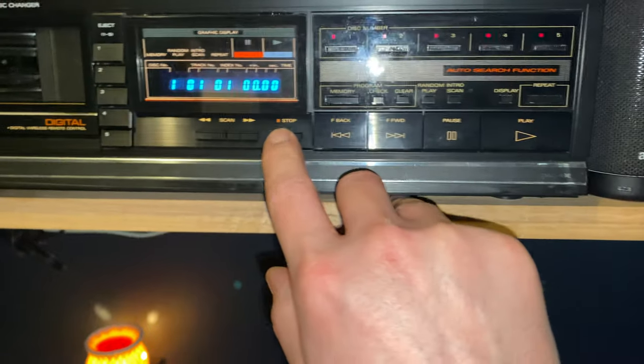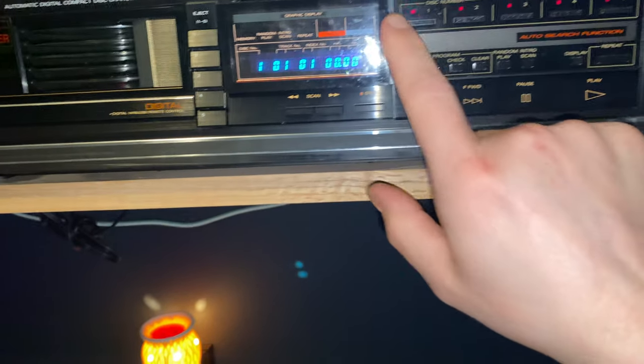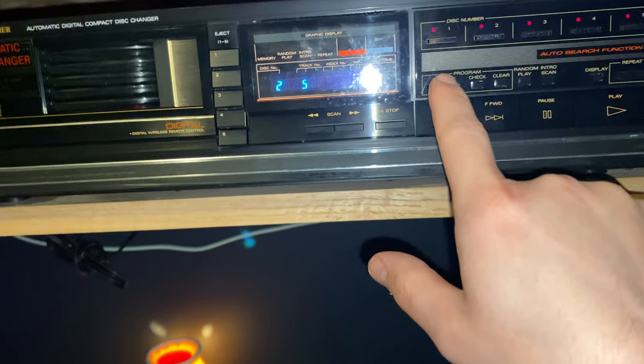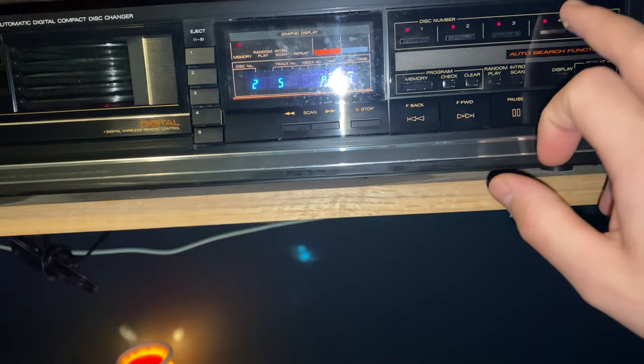So that's random play. I can also do a program mode. So let's say I have five CDs loaded — which I do — and I want to play them in a specific order. Say I want to do track five on disc two first, then I want to hear the seventh track on disc four.